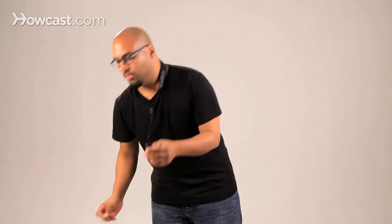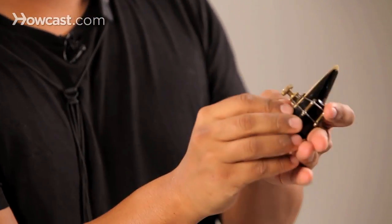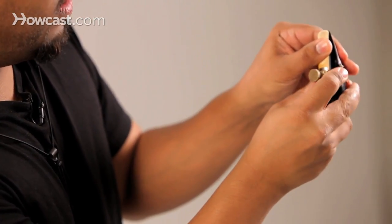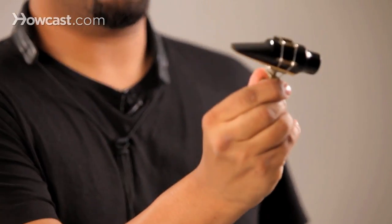Next you want to put the reed on the mouthpiece. The reed is held to the mouthpiece via the ligature. So we place the reed on the mouthpiece thusly. So we've got a set up mouthpiece.